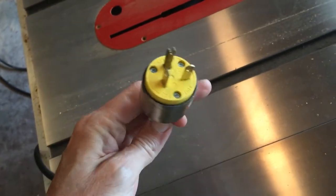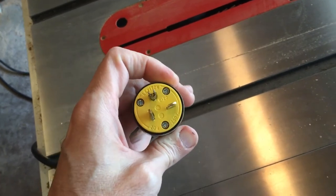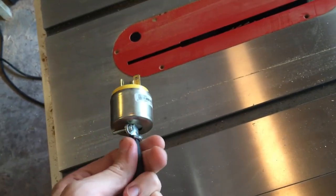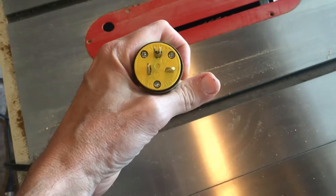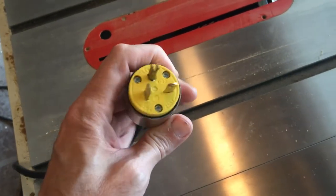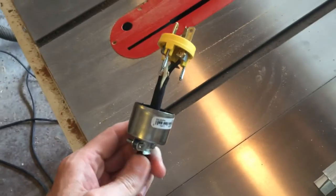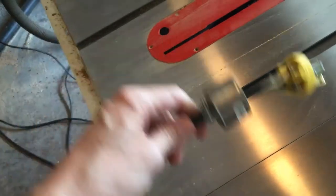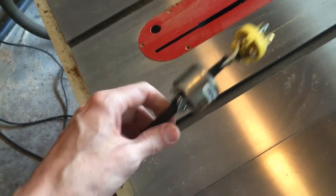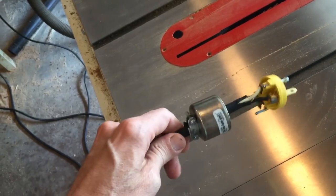I'm a novice at electricity — I've done some electrical work, made some new outlets for my house, put in light switches, things like that. But what really threw me for a loop on this Leviton plug was the hookups on the inside. I'm going to take it apart and show you what I mean. I bought this cord by the foot at Ace Hardware, which is great because I could name exactly how long I wanted my power cord.